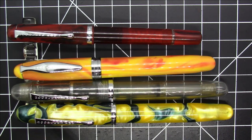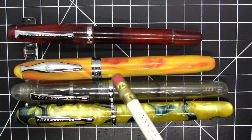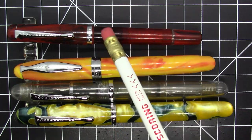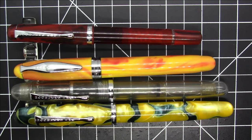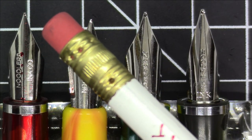The Conrad is also clearly smaller than the larger Noodler's Triple Tail, and considerably smaller than the big Noodler's Neponset. So that covers the outside of the pens — let's compare the nibs now.